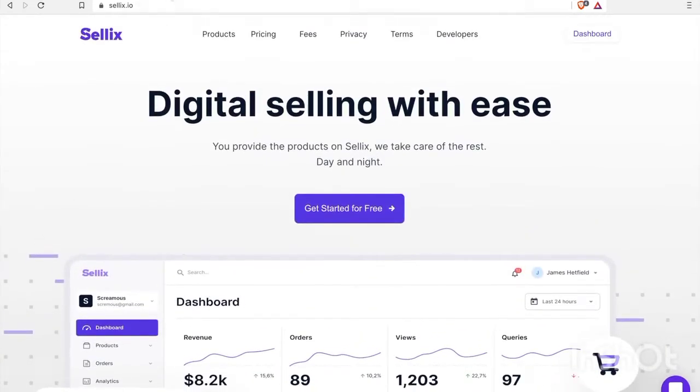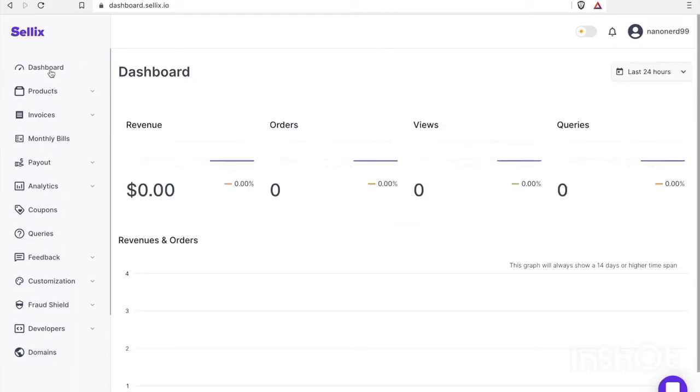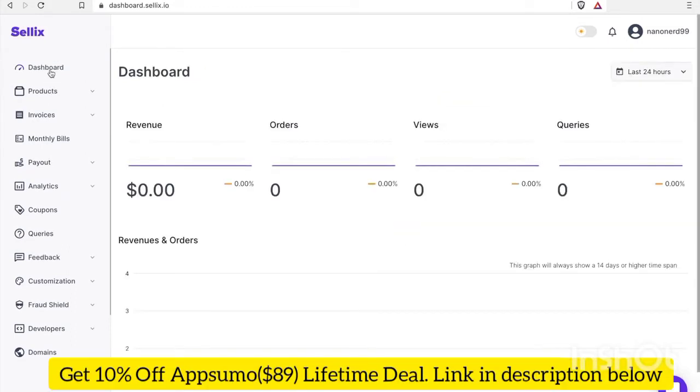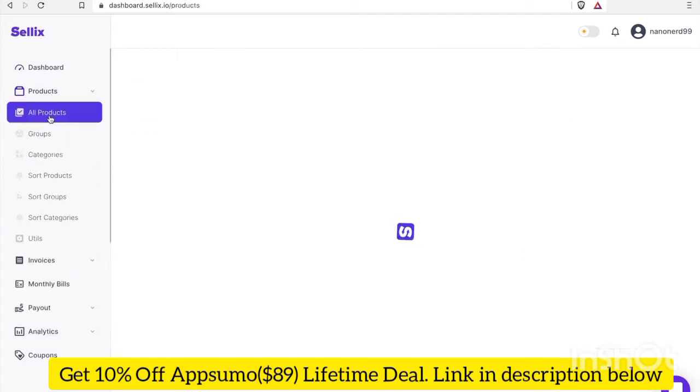I went ahead and created an account. When you create an account and you log in, you're first brought to your dashboard. The first thing I'm going to do is add a new product.